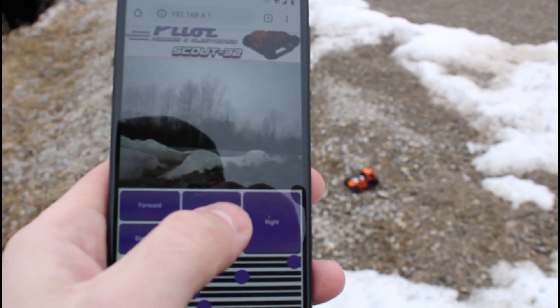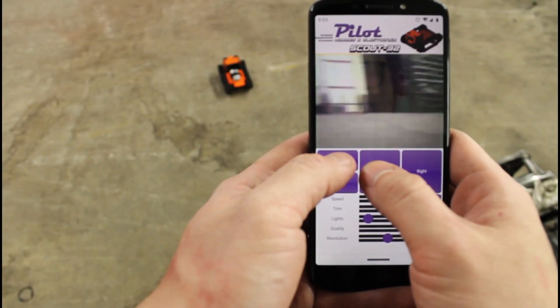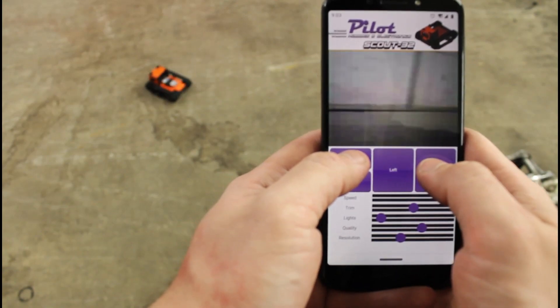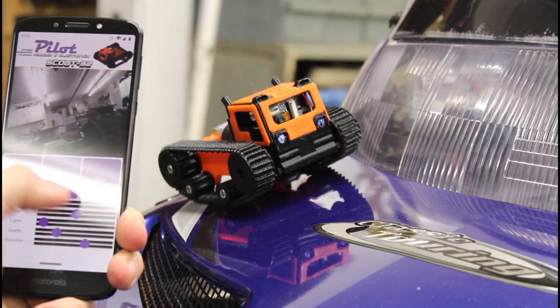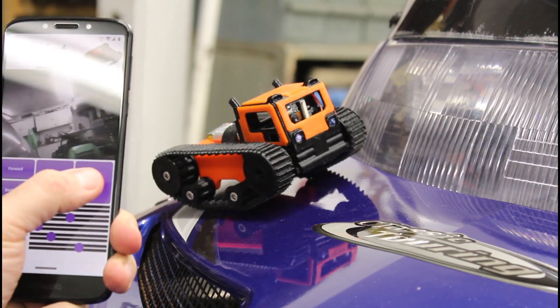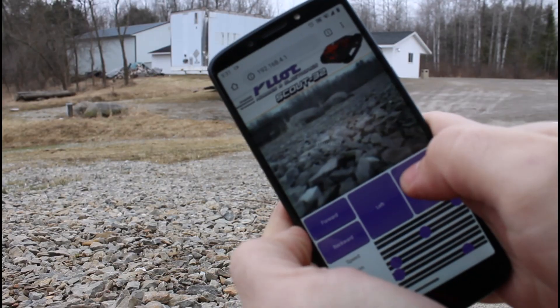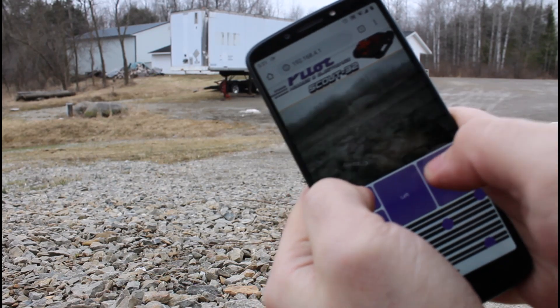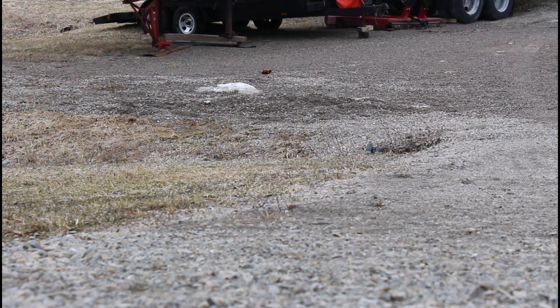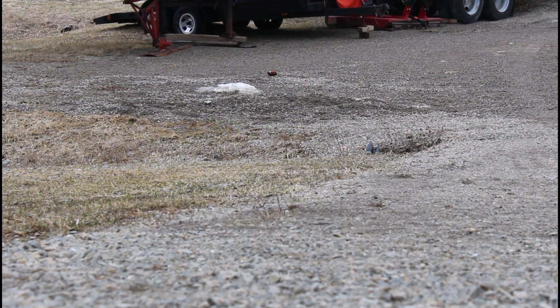The interface is similar to a dual-stick RC car transmitter, with forward and reverse being on the left and directions being on the right. There are a few sliders below to modify settings including trim adjustment, speed control, brightness adjustment, and video adjustment. The controls are pretty responsive as long as the signal is good. Range is great in areas with little interference, and in noisy areas with many other Wi-Fi devices, range is diminished but is generally pretty acceptable.